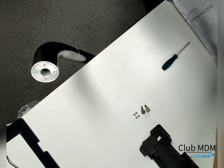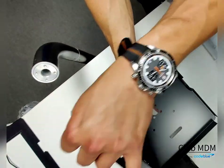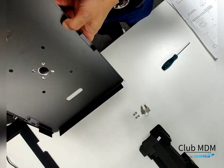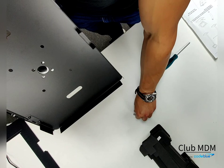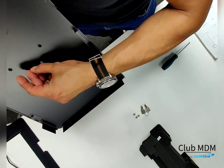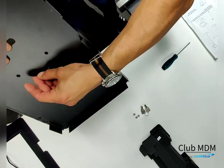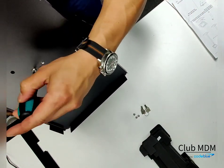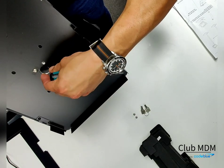Next, you're going to grab the case and position it on top of the neck. Be sure to be mindful of the orientation, whether it be portrait or horizontal. In this case, we're going to do portrait. Grab the round screw and start tightening it into the hole, then grab the screwdriver and secure the rest of the screws.